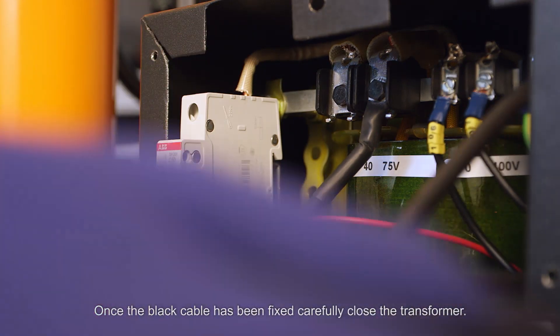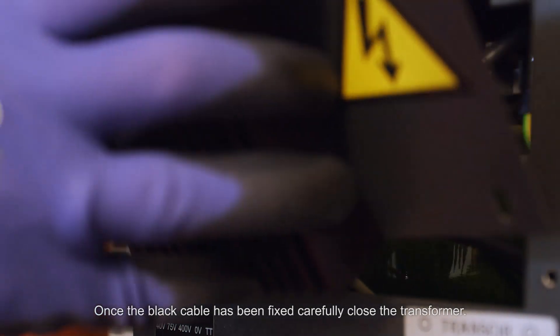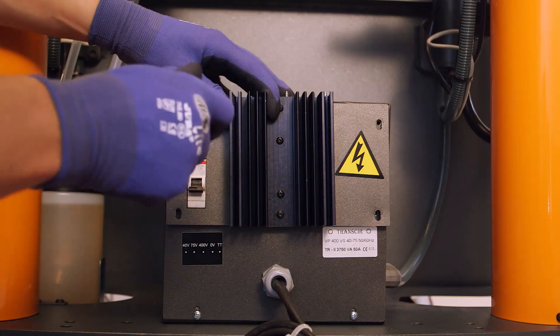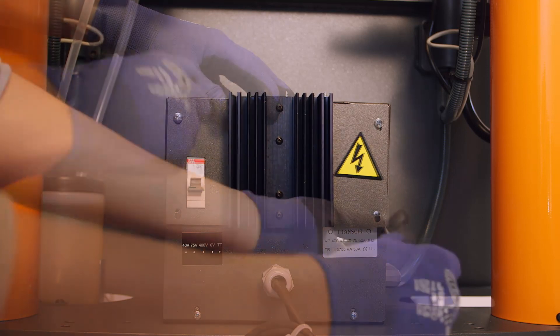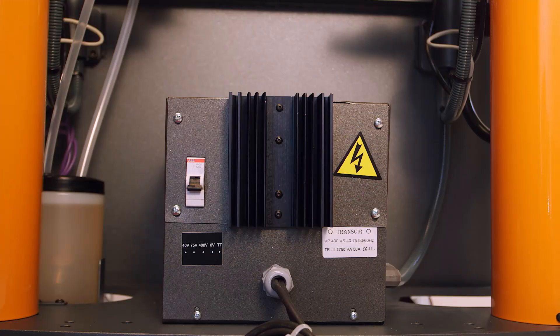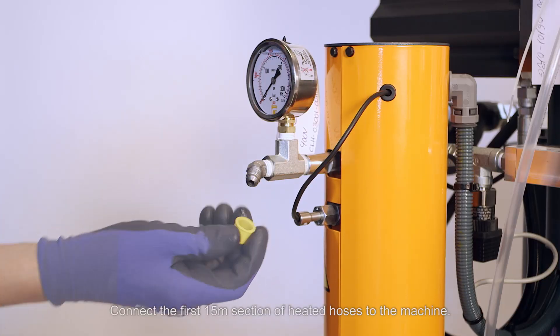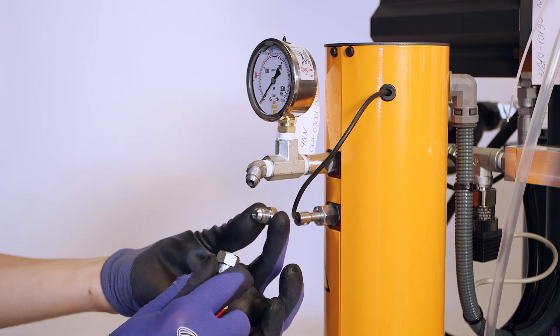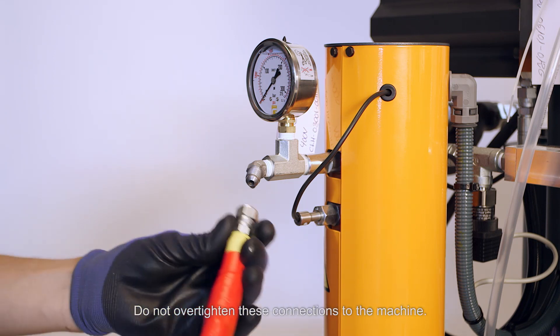Once the black cable has been fixed, carefully close the transformer. Connect the first 15-meter section of heated hoses to the machine. Do not over-tighten these connections to the machine.